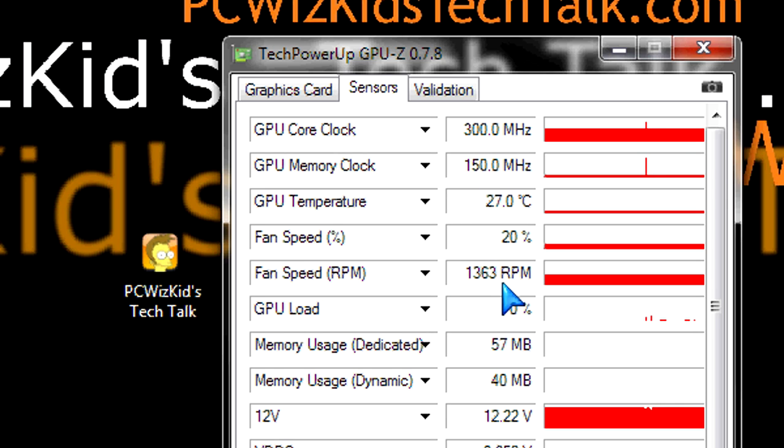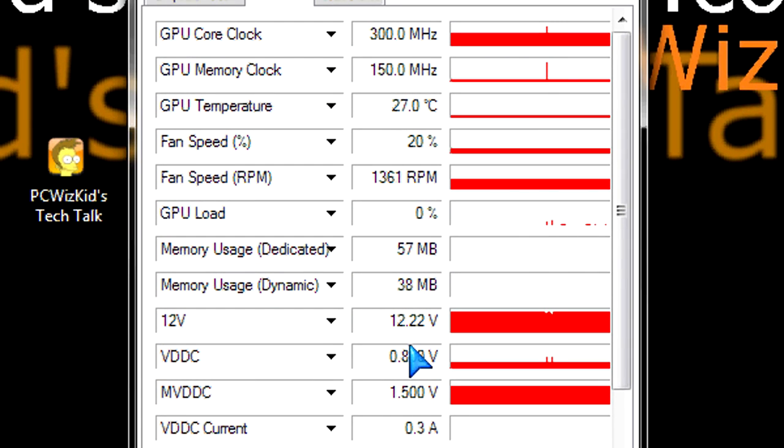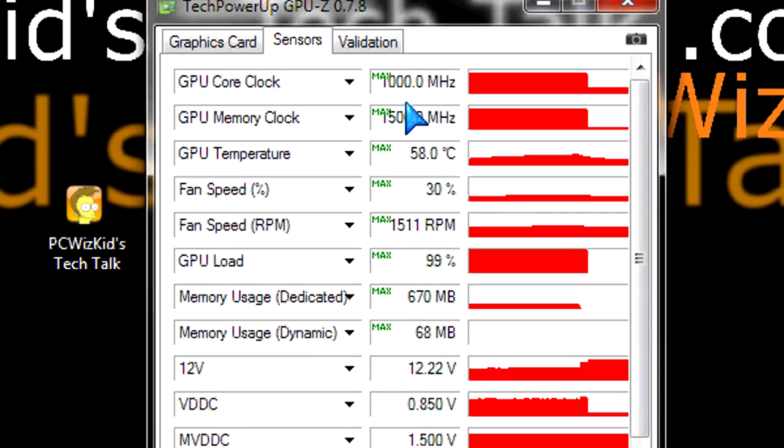Temperatures: 27 degrees Celsius at idle, roughly — though that depends on your ambient temperature and the machine you're putting this in. I do have a lot of nice quiet fans in my case keeping things flowing very nicely. On full load, it reaches 60 degrees Celsius very easily, and the RPM of the fans does shoot up all the way to 1600 RPM.